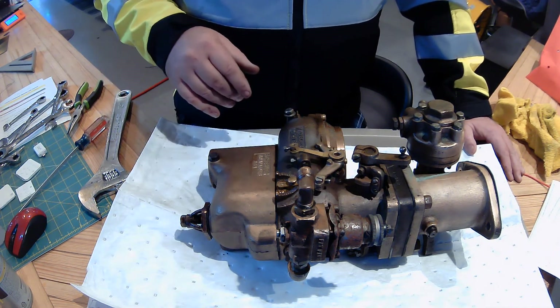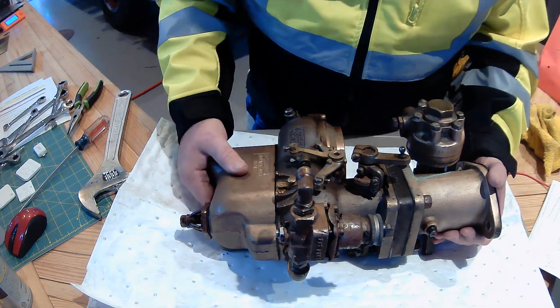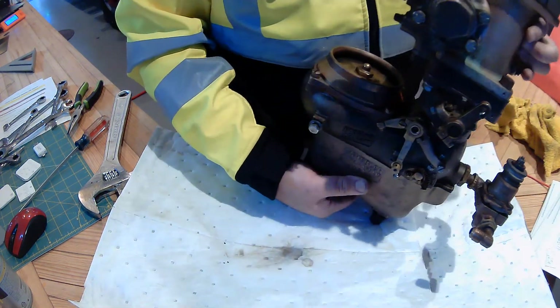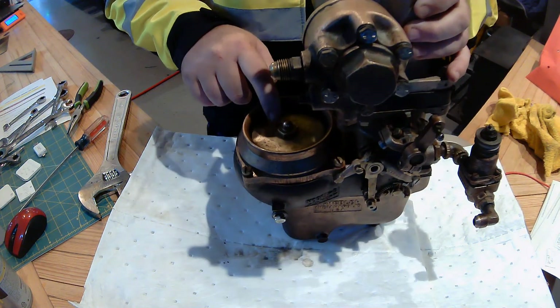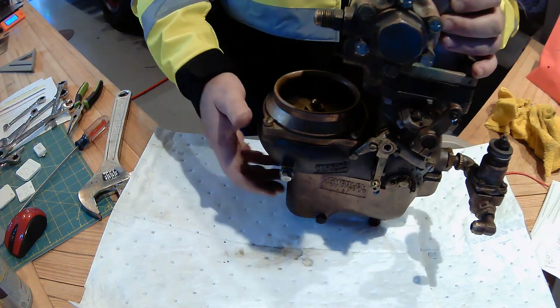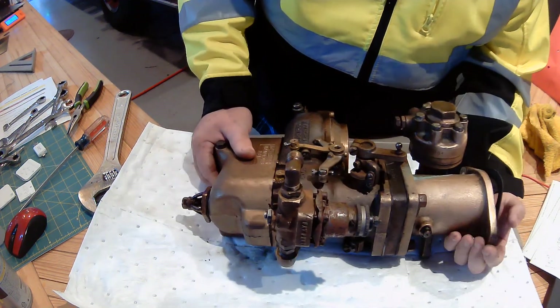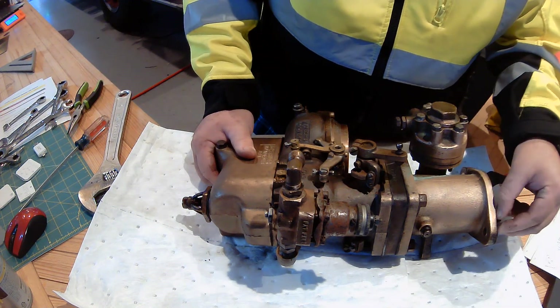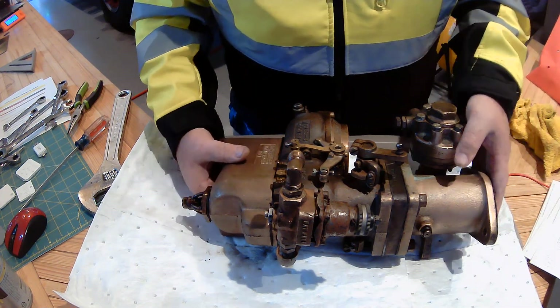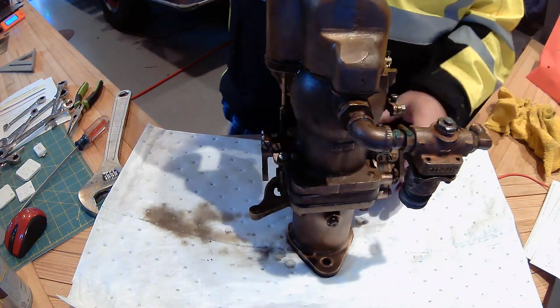We did notice that on one of the parts of the carburetor — this little beauty here — this is supposed to go down and spring back up and it's not doing that. So we think there might possibly be a broken spring. So what we're going to do, you and me together, we are going to start by putting this up on end.